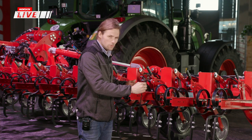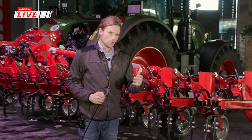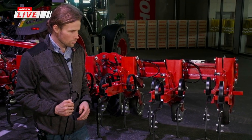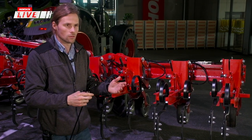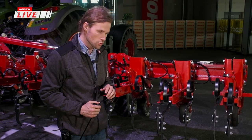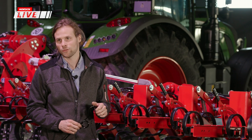Die breiteren Nachlaufstriegel-Elemente ermöglichen es, über die gesamte Arbeitsfläche zu laufen. Man hat die Möglichkeit, einzelne Zinken herauszunehmen, um die Pflanzen im Jungstadium auszusparen und nicht zusätzlich mit dem Striegel zu beschädigen. Ob man das tut, hängt vom Kundenwunsch und den jeweiligen Ansprüchen am Standort ab.